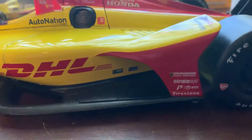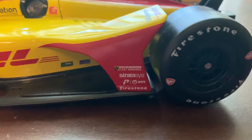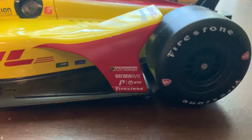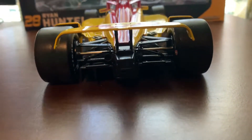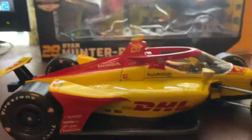Some I can't read — Sherwin-Williams is one of them. The other one looks like BASF. Then you have Dickinson Fleet Services, Stratasys, the Indy TP-1 Award, and Firestone tires. Again, the wing has DHL on it and 28. Here's the back of the car — get a good look at that view. And this side is the same as the left.